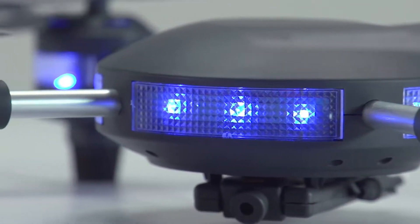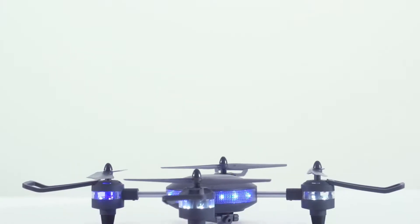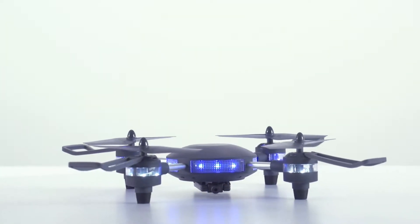Exquisite. Intelligent. Powerful. U-Lily Draw will bring more surprise for you.